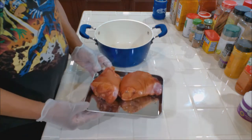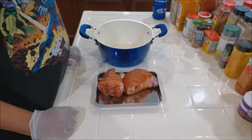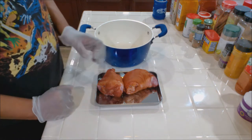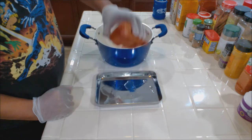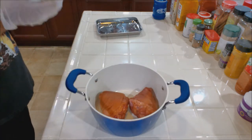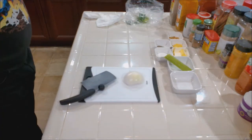Our ham hocks are smoked. We have two of them with a combined weight of about three pounds, but you can use as many as you want. I like a lot of meat compared to the amount of beans, so I'm using two. I've washed them even though they're already cooked. I'm going to put them in the pot, cover them with water, and let them boil on the stove for half an hour. Then we'll pour that water off and start with fresh water. Now let's get the rest of our ingredients together — we're adding about half a medium onion, diced fine.